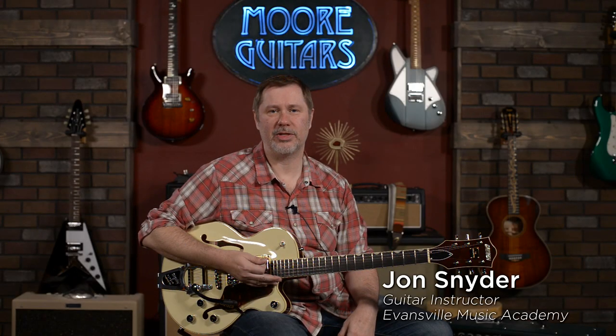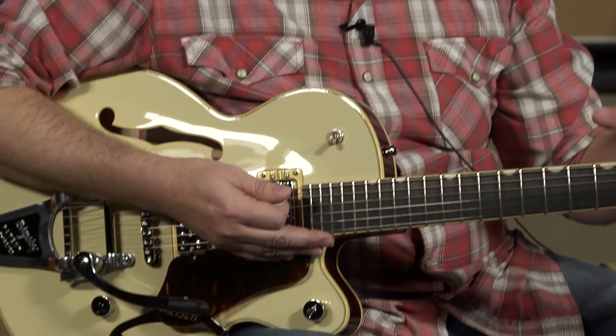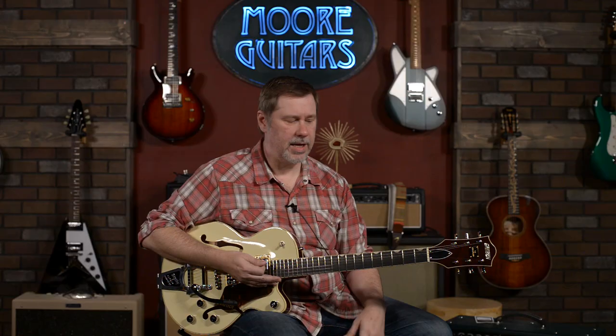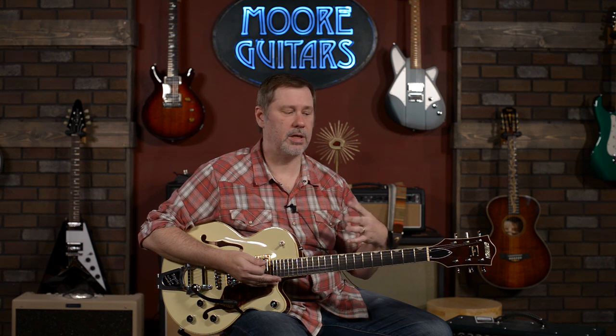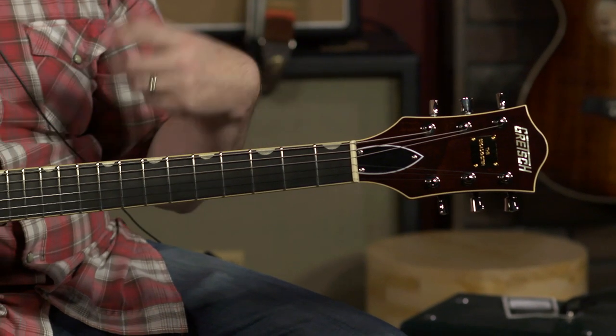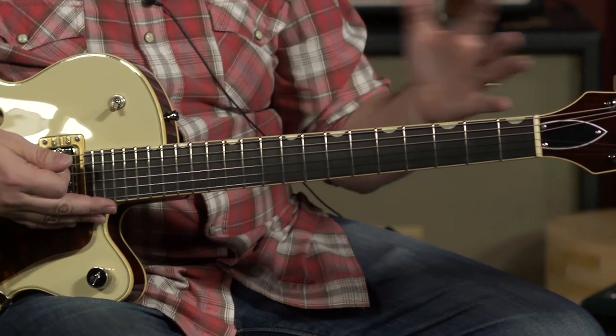Hey everybody, it's John aka Smelly Telly and it's another fantastically beautiful spring day here in Evansville, Indiana and more music and moreguitars.com. Pretty exciting day for me because I get to demo and talk about this lovely guitar here. This is the Gretsch Broadcaster Junior, part of the Gretsch Broadcaster family. This is exciting because this is not just a new model to me, but we're Gretsch dealers now. You're going to be seeing Gretsch videos through the next few weeks and this is the one that I get to do.